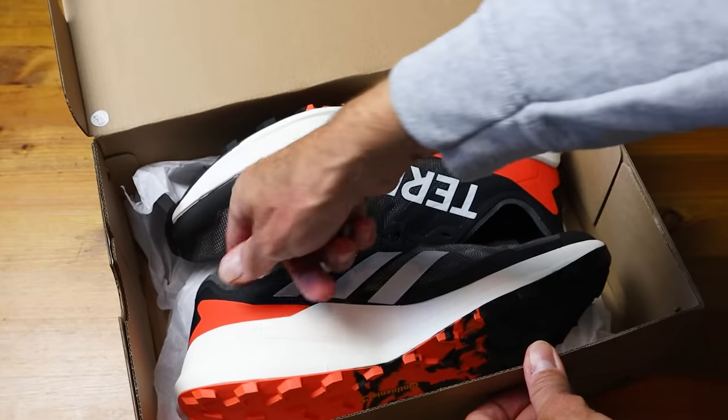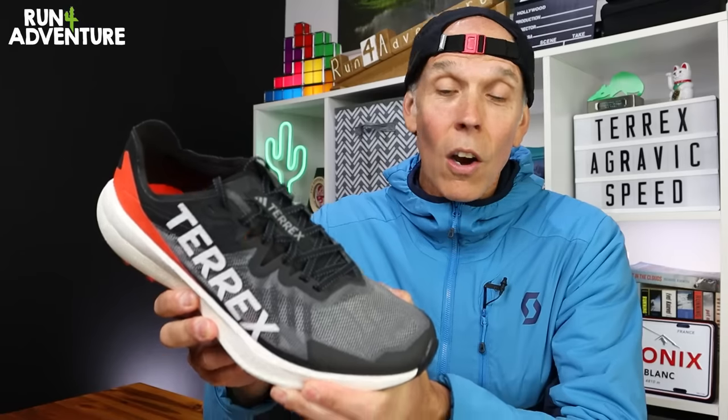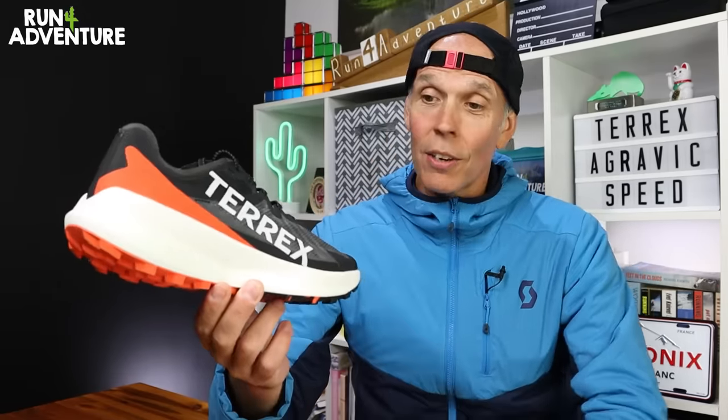So the other day I picked up a pair of their new Terex Agravic Speeds and we are going to be taking them out for their first run in this video. I've got all my fingers and toes crossed that it's going to be a much more pleasurable experience this time around. So without further ado, let's dive into the video.